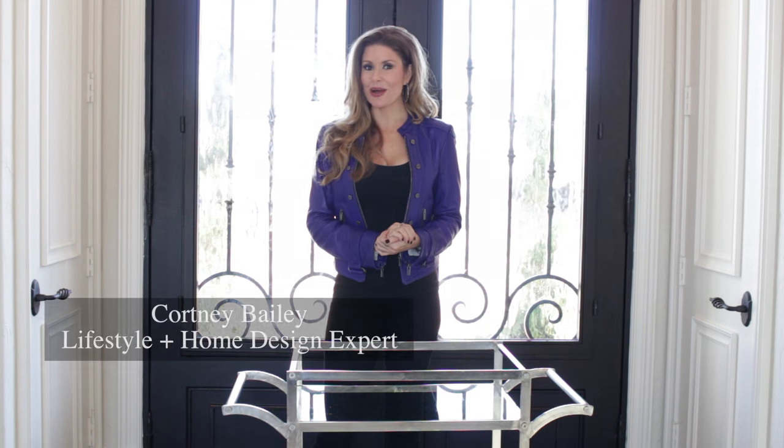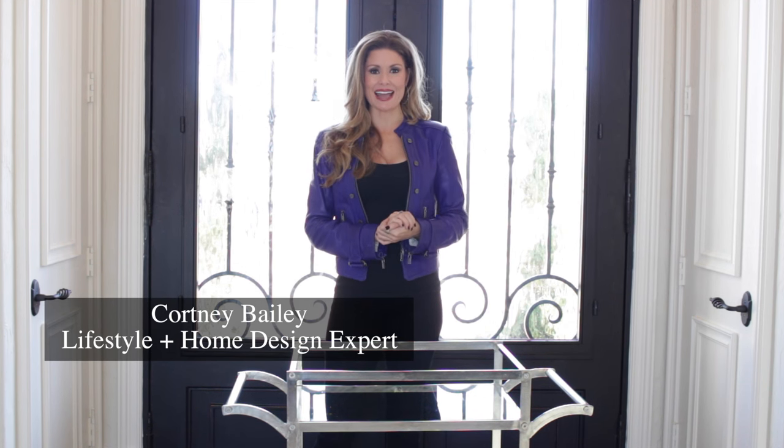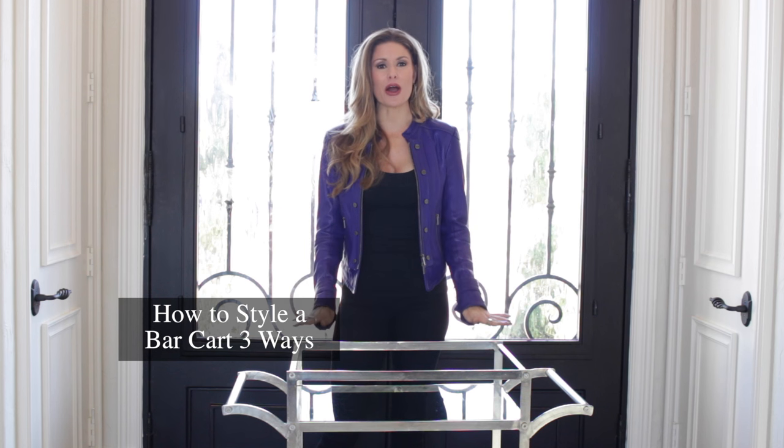Hi friends, I'm Courtney Bailey. Welcome back to Dream Design Dwell. Today we are talking bed, bath, and bar. I'm going to show you how to style this bar cart three different ways — two a little outside the box in the bed and bath, and then the more traditional way of the bar cart. So let's get started.